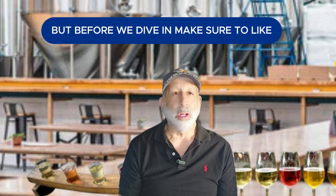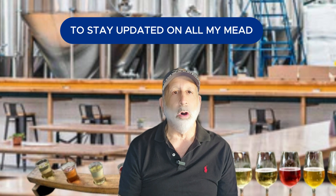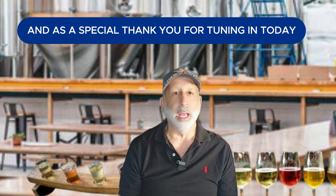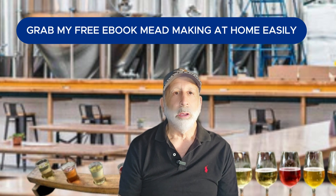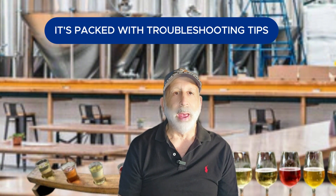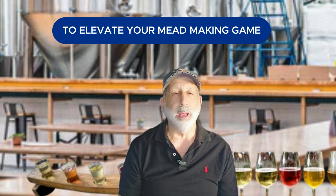But before we dive in, make sure to like, subscribe, and hit the notification bell to stay updated on all my mead making tips and techniques. And as a special thank you for tuning in today, grab my free ebook, Mead Making at Home Easily, available via the link in the description or the pinned comment below. It's packed with troubleshooting tips and advanced strategies to elevate your mead making game.